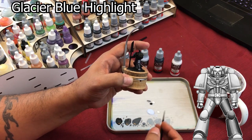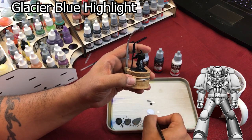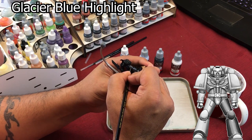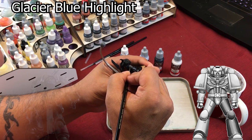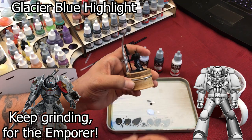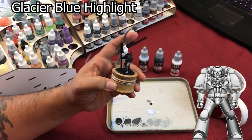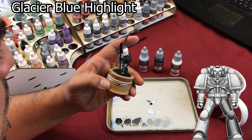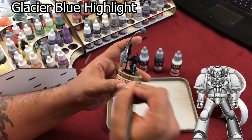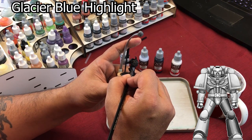Even though I'm going to color that little circle on his thigh a different color, I'm still going to paint around that circle — just like so. Looks good so far. I probably need to paint a little bit more of the last layer right here to make it pop.